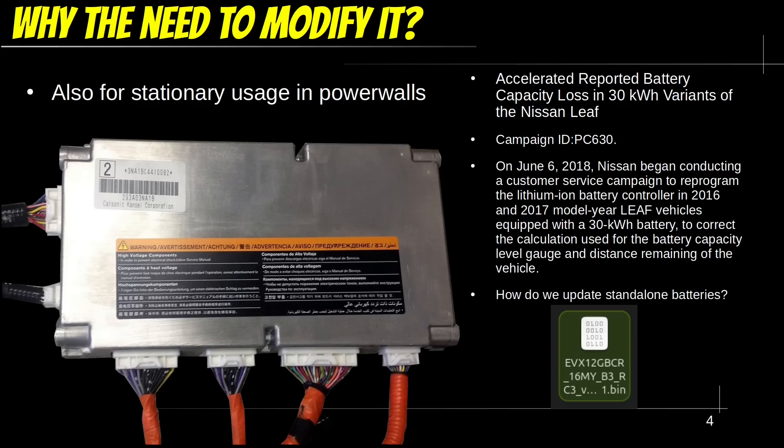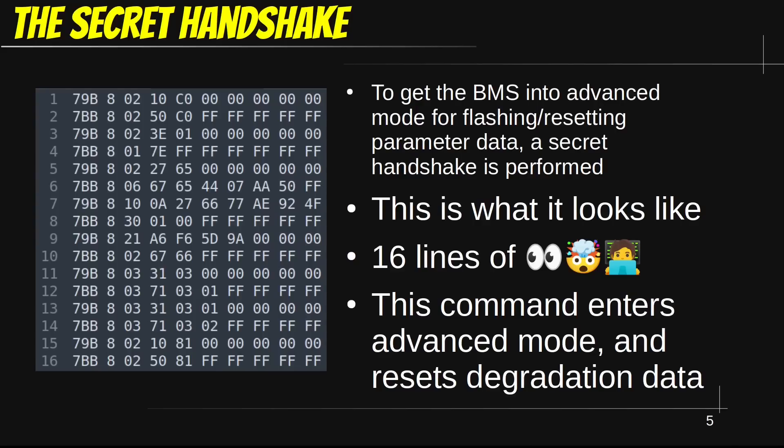I have the updated BIN file just sitting there, but without any way of flashing this we are losing capacity. Before we get to flashing, let's start a bit more simple. The BMS has some advanced commands that are not easily accessible. Before you can flash or issue any of these advanced commands, you have to pass a secret cryptographic handshake. Here we have the commands needed to reset the degradation data on a Nissan Leaf — there is a lot to unpack, so let's break it down line by line.